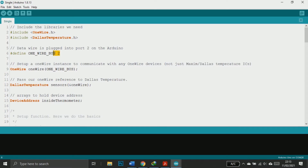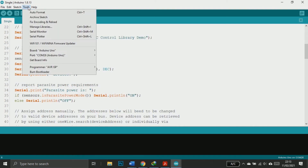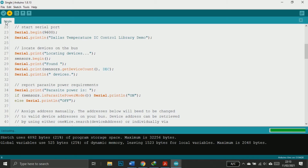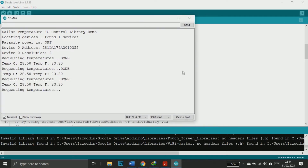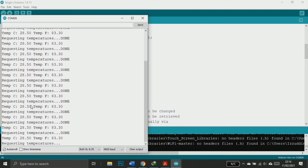This is the pin we used; in this example I use pin 2 for the sensor data. Now choose your Arduino and COM port, then upload the sketch. Open the serial monitor and now we have the temperature in degrees Celsius and Fahrenheit.